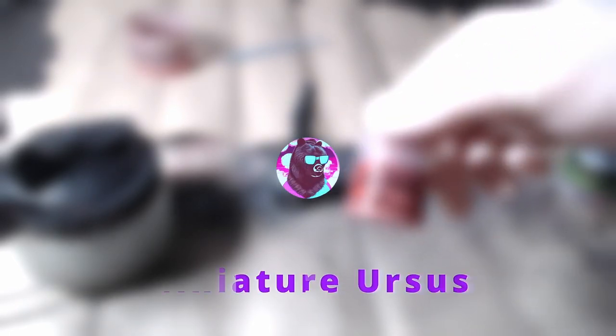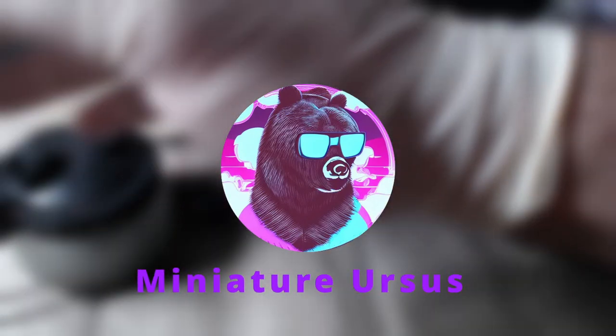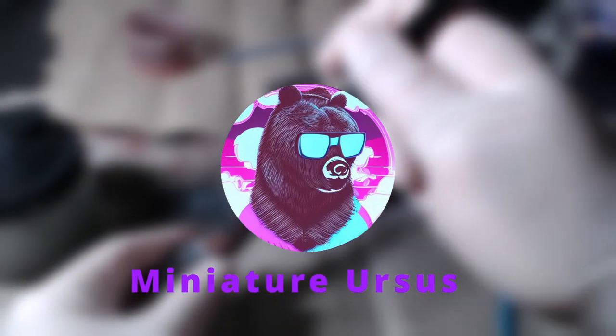Hello everyone, welcome back to another video. Today we're going to paint Lulu's legs and shoes. Keep in mind that all the steps done with the airbrush can also be done with a normal brush. Without further ado, let's get to painting.